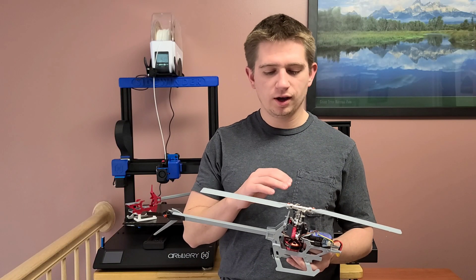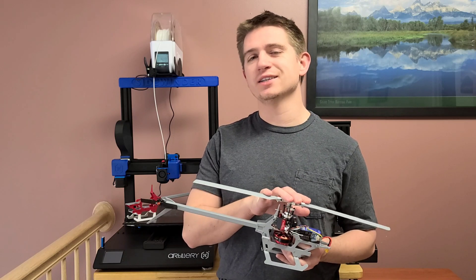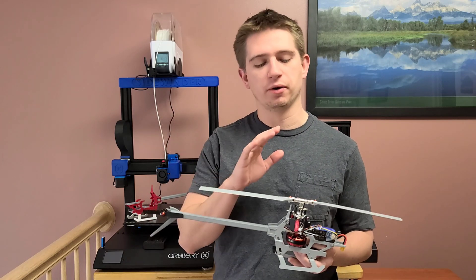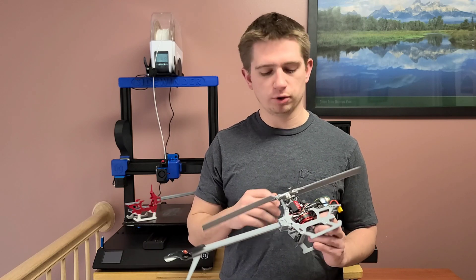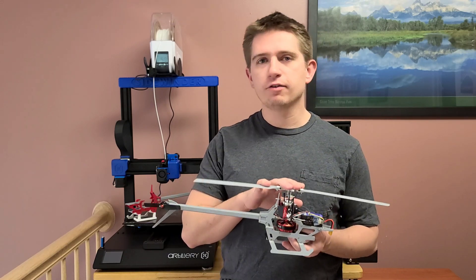Hey guys, it's Damien here. I was actually going to do some test flying today but it ended up snowing, which I can still fly in, but I wanted to cover a question that someone gave me on YouTube.